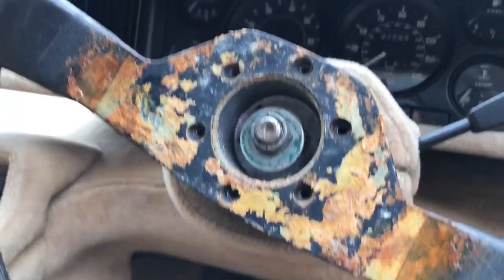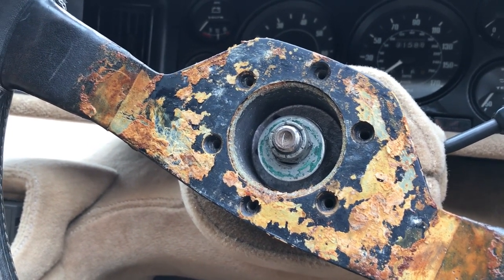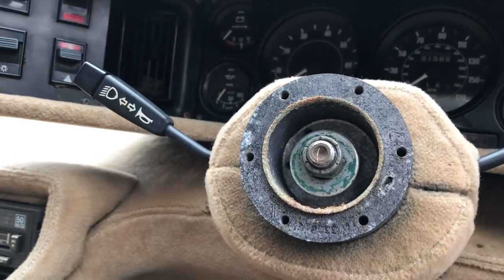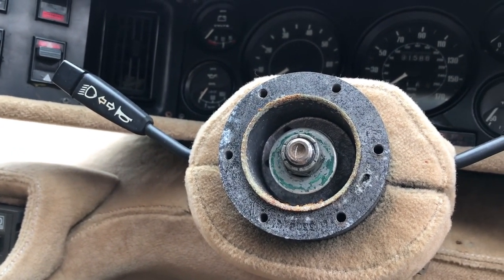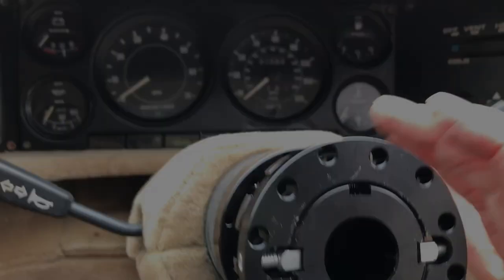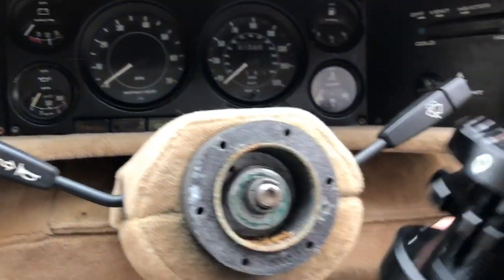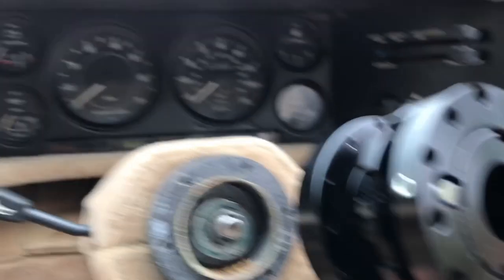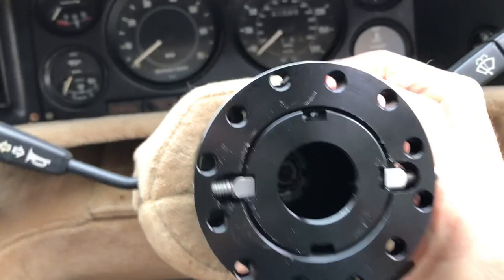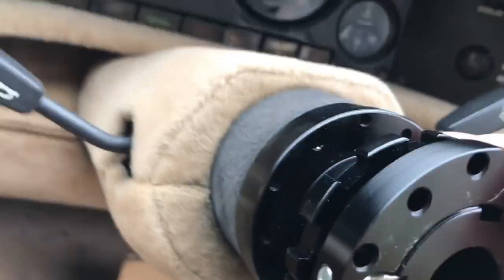Here's the steering boss and here is the adjustable spacer. I think it will just fit on there and I've got some screws to screw it into the boss, and then the wheel itself will just screw into these holes.